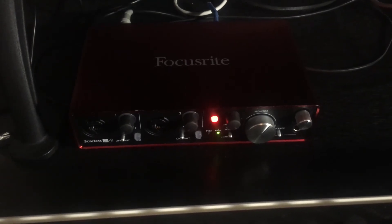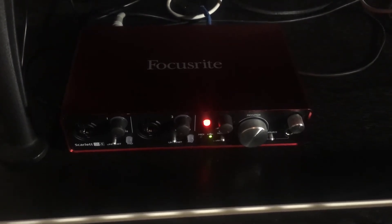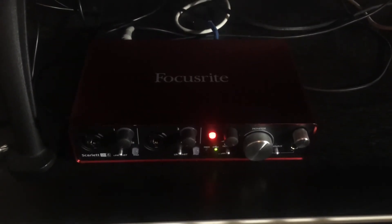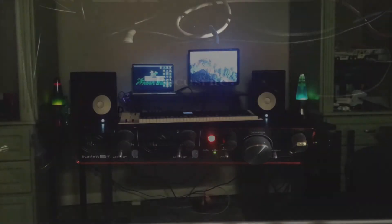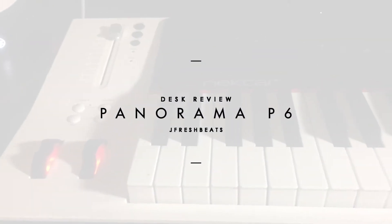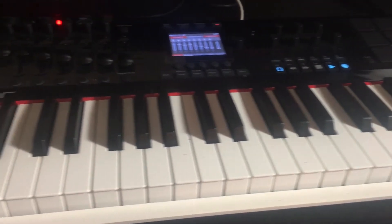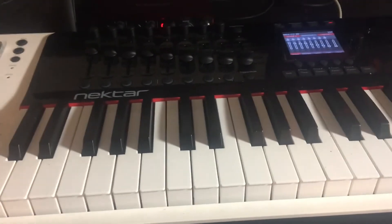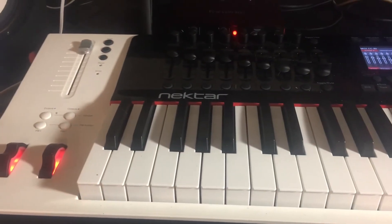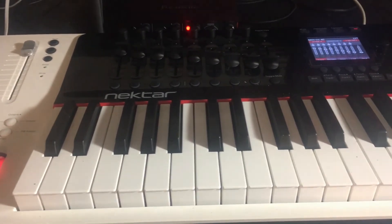I'm going to get another Focusrite interface that's a lot bigger and can handle a lot more — I'm thinking about the Clarett. This is the Focusrite 2i4, and my baby, the Panorama P6, sitting straight in the middle. I like the fact that I'm able to just get in and start working — great workflow. I type everything down at the bottom where the tray is and then the Panorama sits up here.